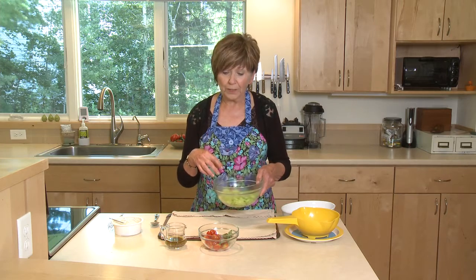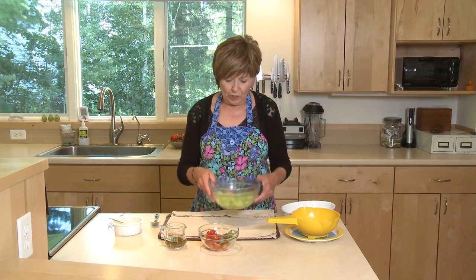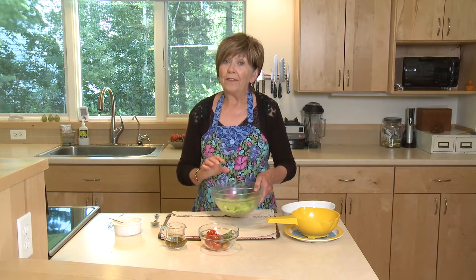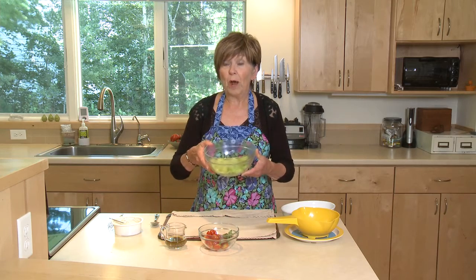So one thing I like to do when I'm making a salad with cucumbers and mixing it with other ingredients is to slice up my cucumber, sprinkle it with a little salt, and then just set it aside in the refrigerator. These were in for probably two hours.